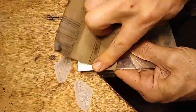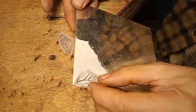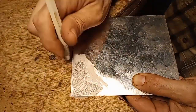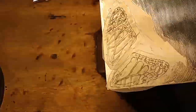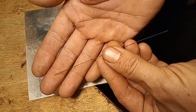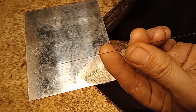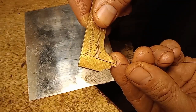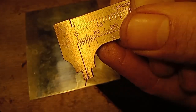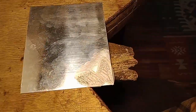Now I've got my sheet metal — it's silver — scrubbing it up with 400 grit so everything sticks, then gluing the image directly onto the silver sheet. That sheet metal is 0.6 millimeters thick. There's my saw blade — that saw blade is half a millimeter. You can see them lining up: half a millimeter.